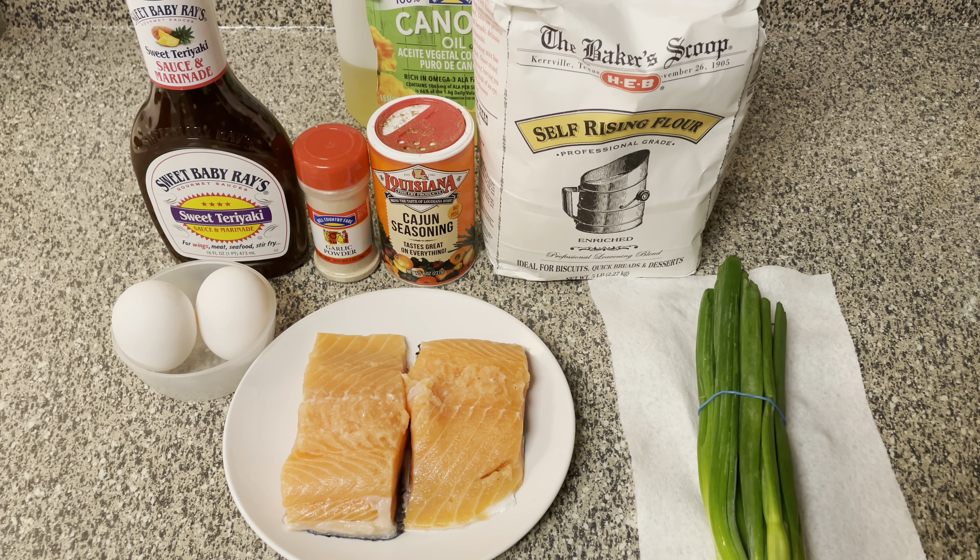Hey y'all, welcome back to another episode of Cookin' with Lissa. Today, I'm going to be showing you guys how to make teriyaki salmon boneless wings, or I guess teriyaki fried salmon.